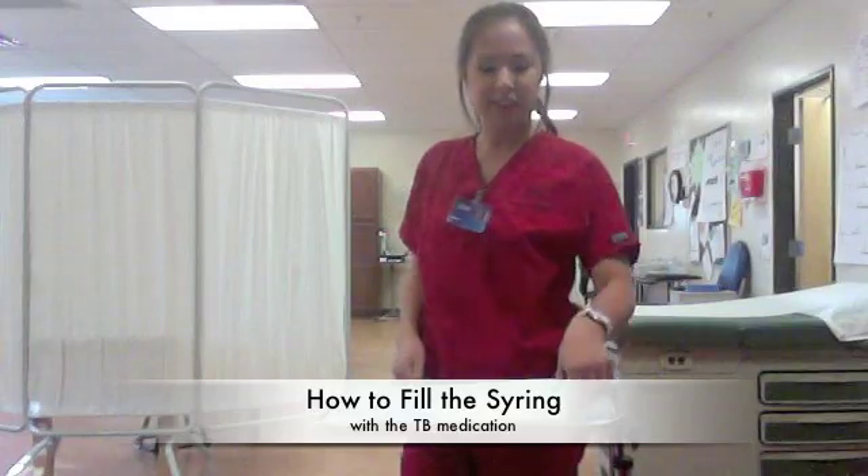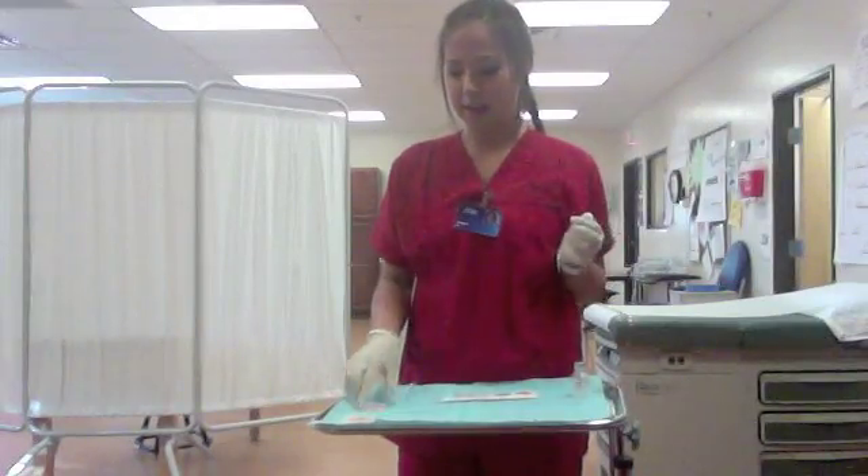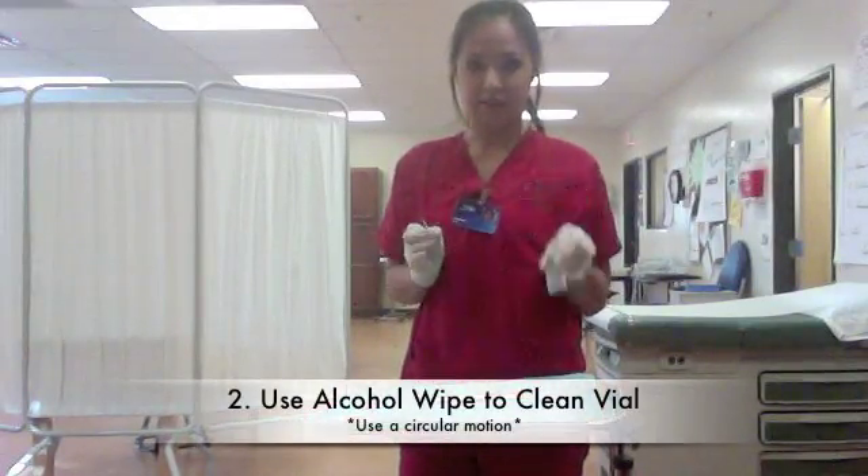On a TB test, the first thing you need to do is to put on your gloves. The next thing you'll have to do is wipe your vial with an alcohol wipe.